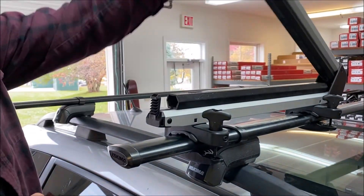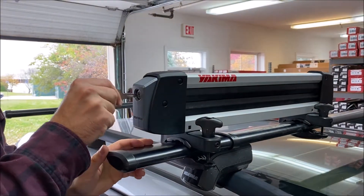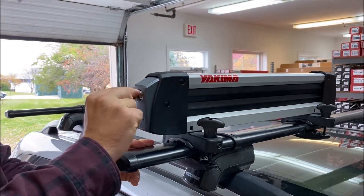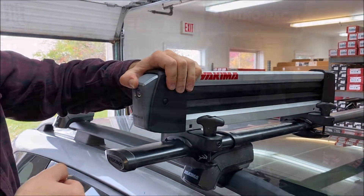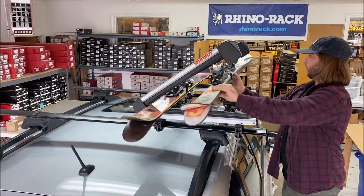The Yakima FreshTrack does include a keyed locking system to secure your skis and snowboards to the rack. The FreshTrack carries up to four pairs of skis, two snowboards, or a combination of skis and snowboards.